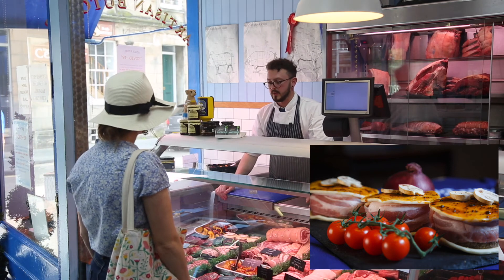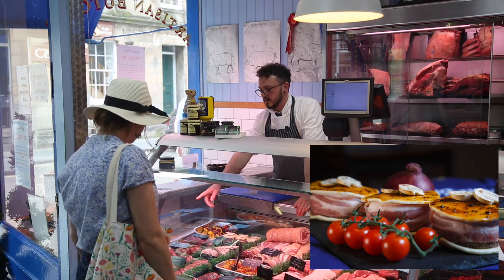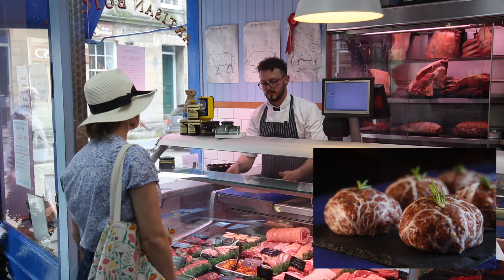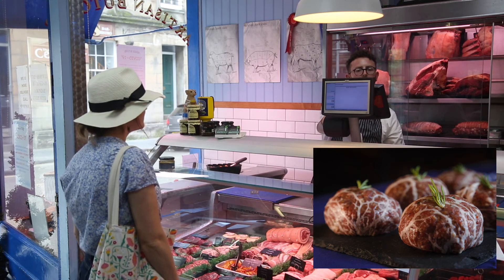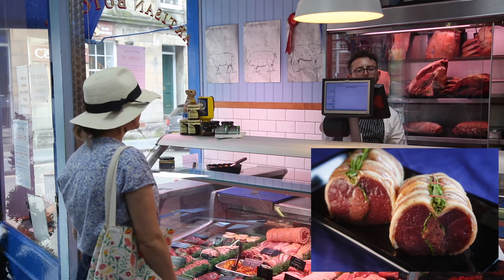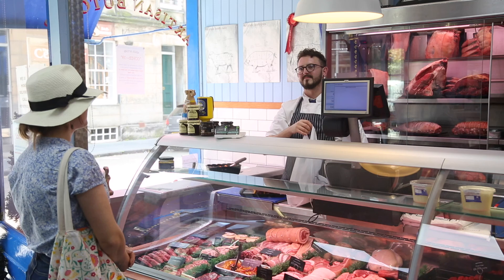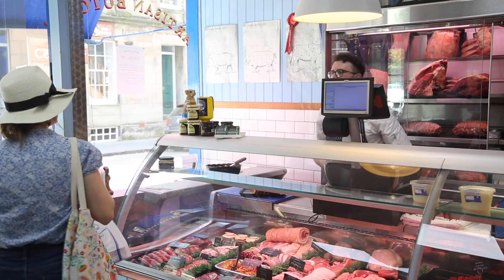Do you have any venison today? I do — I've got a wide variety: venison burgers, venison joints, sausages and kebabs. The kebabs look good. How many would you like? Four pieces. Not a problem — that should be £10.40 for that today. Is that okay? Yes, thank you. No problem, I've just got that wrapped up for you now. There you go. Thank you very much.